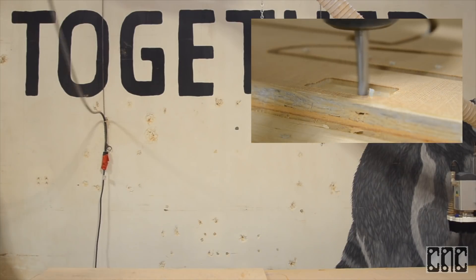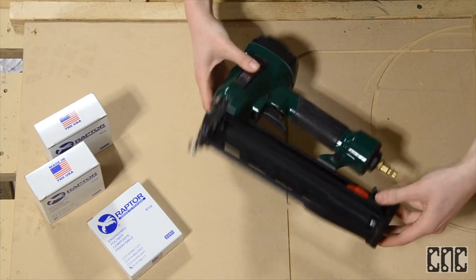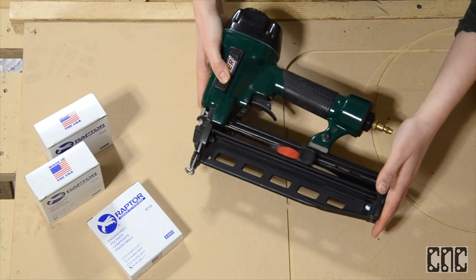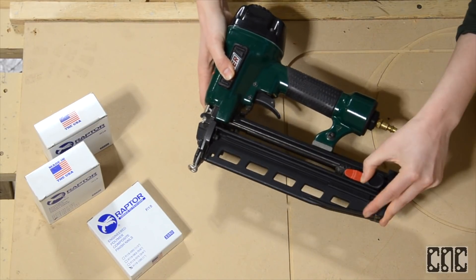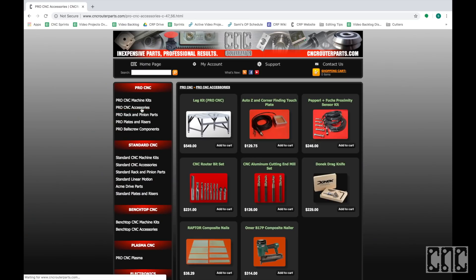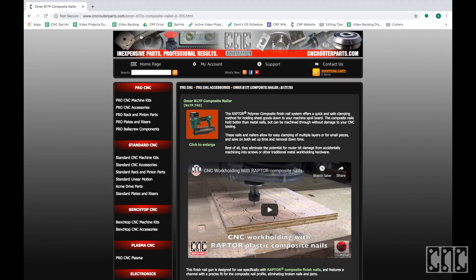This is the nail gun I'll be using today, recommended by Raptor, the company that fabricates the composite nails. It looks and feels just like a regular pneumatic nail gun, though has a few features that make this tool really unique. We have the pneumatic nail gun as well as a variety of sizes of composite nails available on our website.